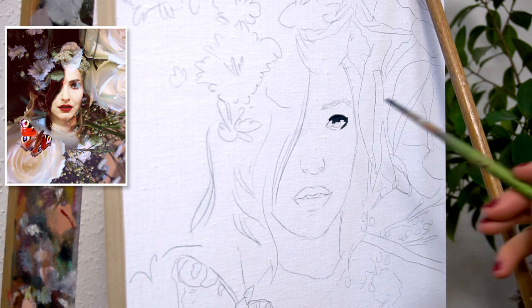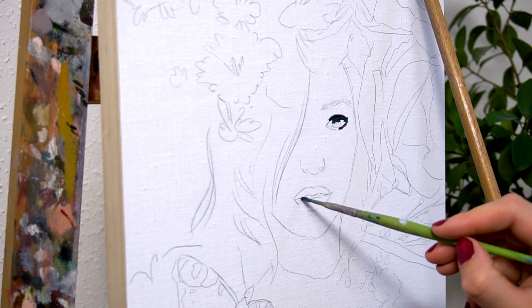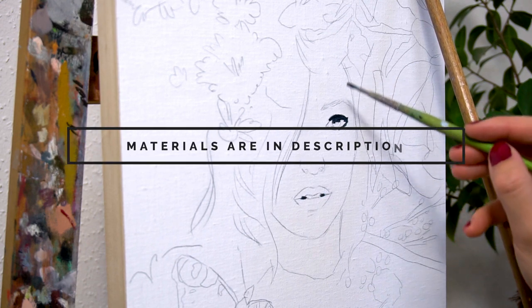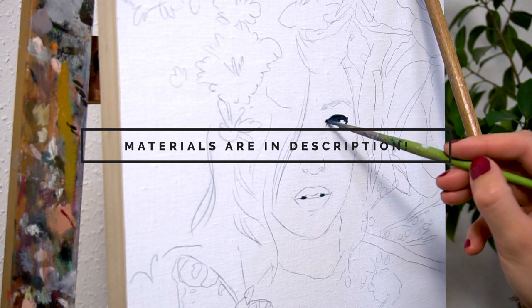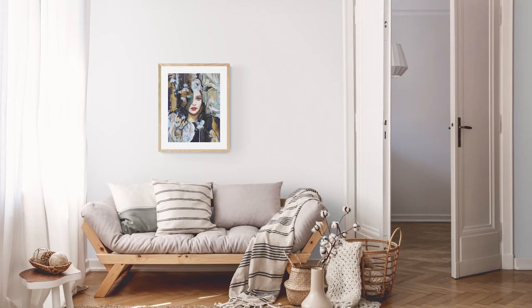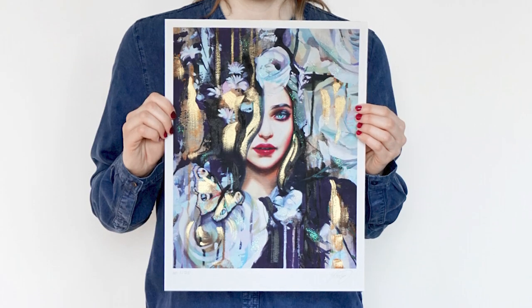I paint on a canvas panel from Traquel and I love them because they are already finished and I can just start to paint. For those of you who are interested in the artwork, I still have a couple of these beautiful limited edition fine art prints in my online shop left. You will find links to that in the video description as well.